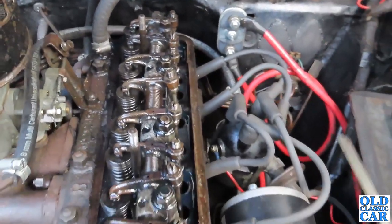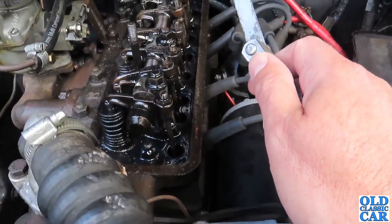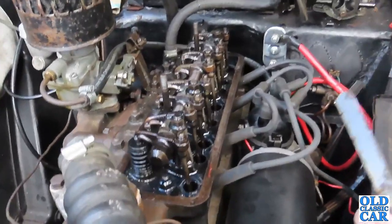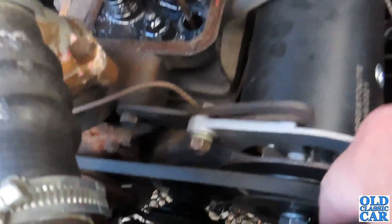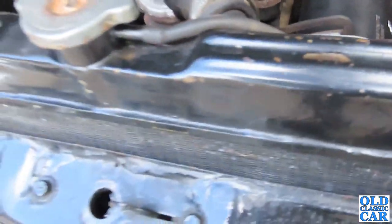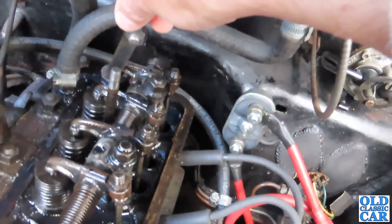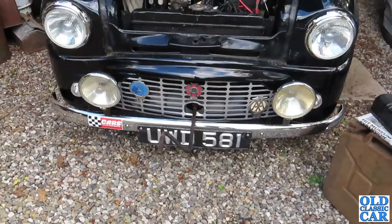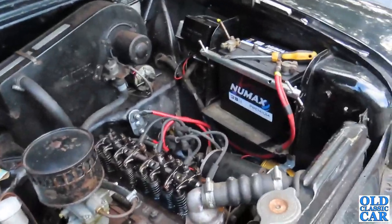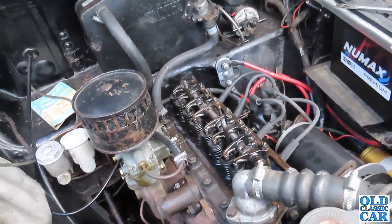So when you adjust number two, you make sure number seven is fully down, i.e., the valve is fully open. To adjust number one gap, I turn the engine using the starting handle — you can bung it in through there, which engages on the crankshaft. You can sometimes just use a big spanner on the crank nut, but it's easier with a handle. You turn the engine by hand until number eight rocker is fully pushed down on the valve, i.e., the valve is fully open. Once that's at the bottom of its travel, you can adjust the gap at number one because that means number one is fully closed. This is tricky to do single-handedly, but consult the workshop manual for the full procedure — this is just an overview of the basic principle of setting the tappets.